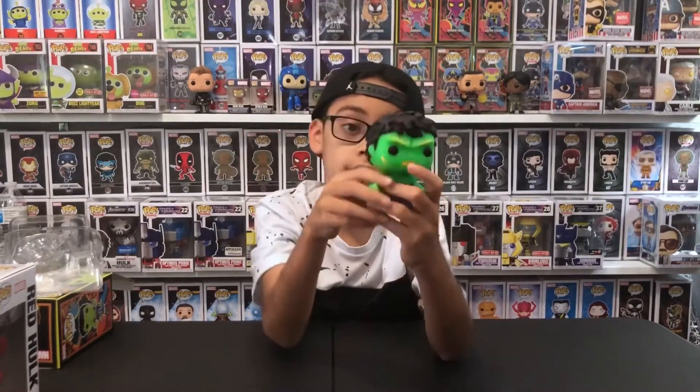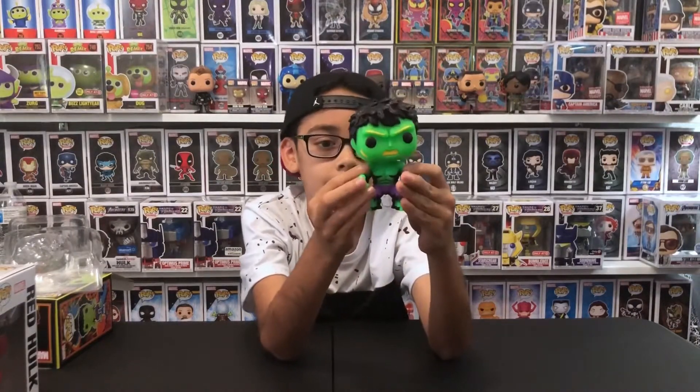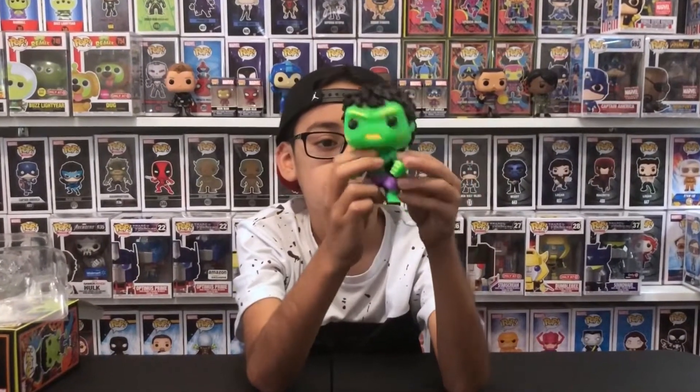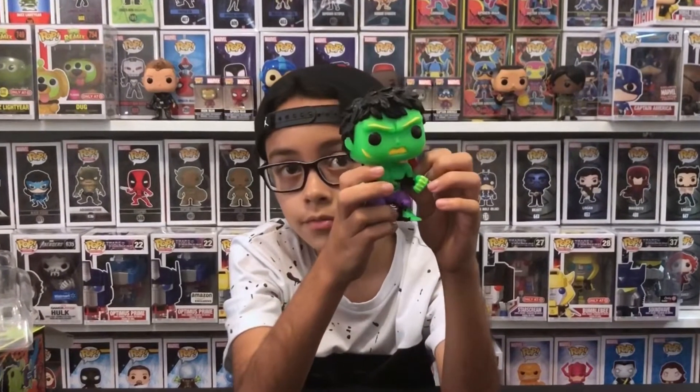He looks like a shadow a little, on his body side, and his hair is super hard and spiky. He looks angry — probably at Red Hulk, because Red Hulk's the bad guy if you did not know — and he is really muscular, of course, like in the movies.